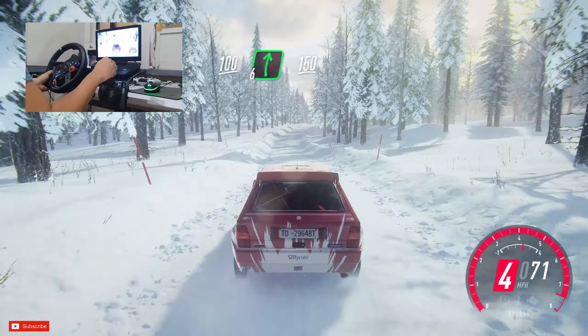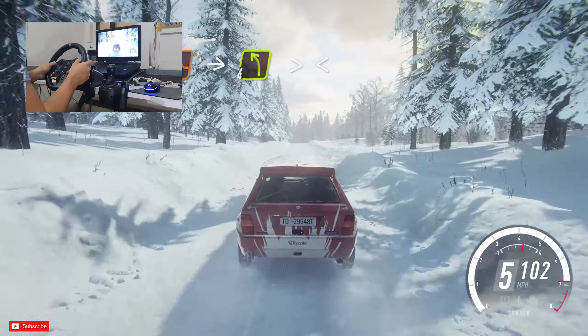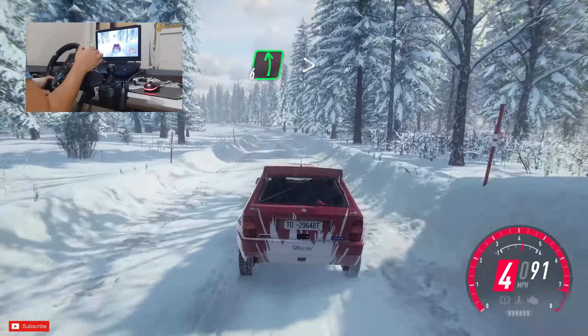100, 6 right, 150, keep middle of a jump, into 4 left tightens over crest, opens 6 long, extra long, tightens over bumps.